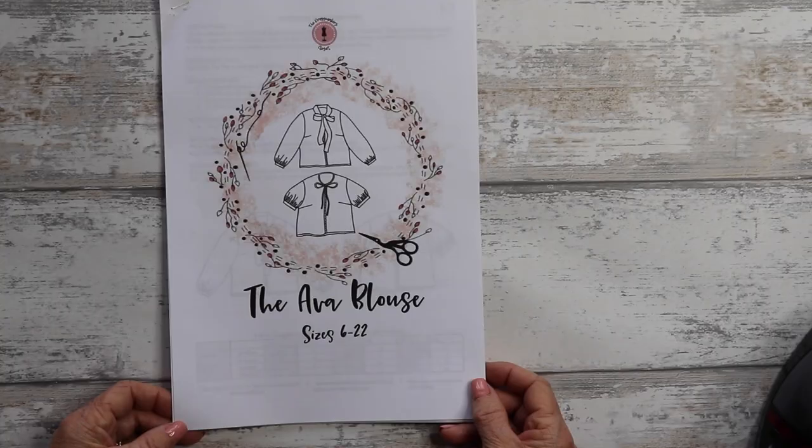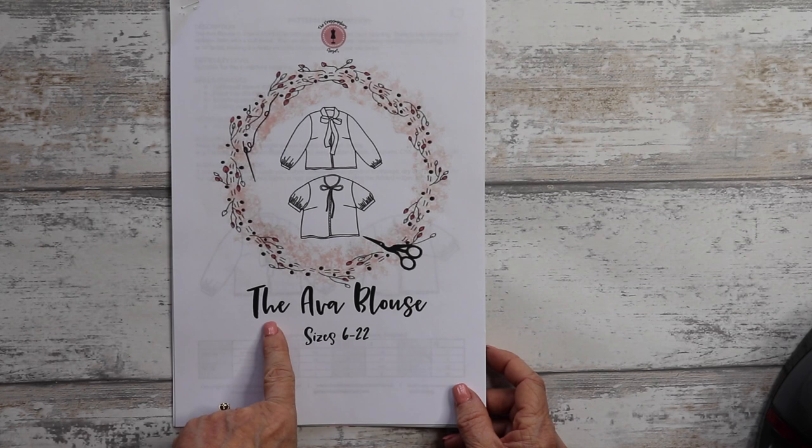Hi everyone, welcome to my channel. My name is Jane. Today's video is a how-to sew-along on how to sew the perfect pussy bow tie blouse — namely the Ava blouse, my new pattern that's just been released. It comes with two sleeve lengths: short sleeve and long sleeve, a pussy bow tie detail or tie detail, in sizes 6 to 22.